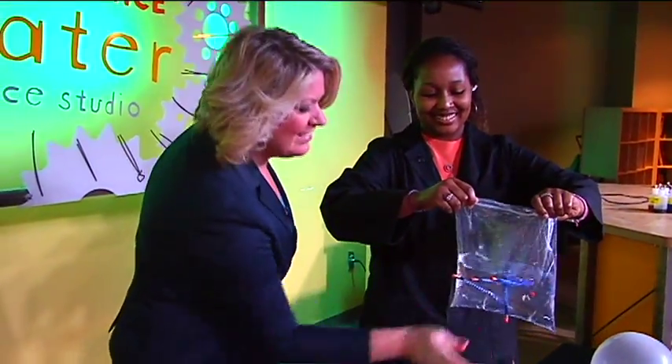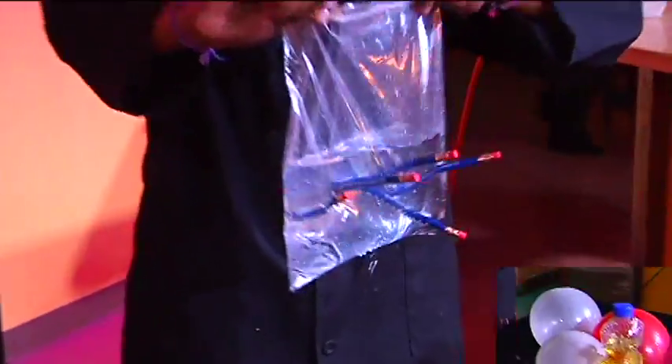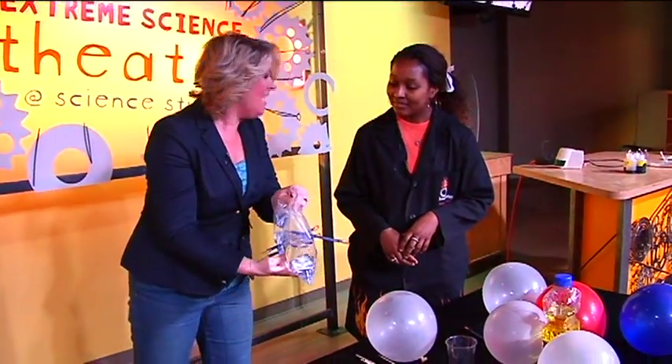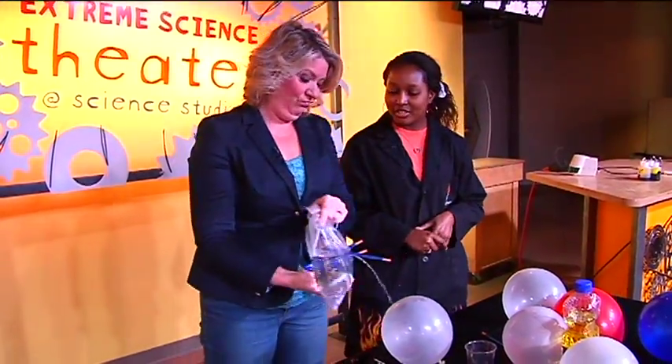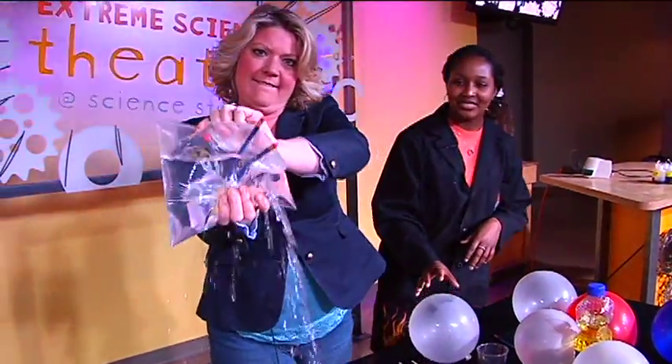This is going to be fun — I'm going to have to show the kids how to do that. Oh, very cool. Looks like you can do most of these projects right at home too. Right at home, yes. And you can also do this at a party and trick your friends. It's really cool. I like that one.